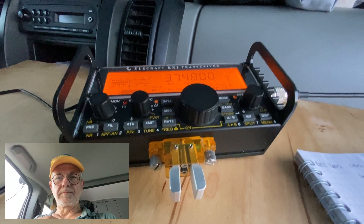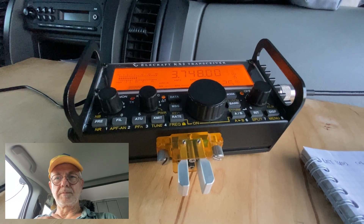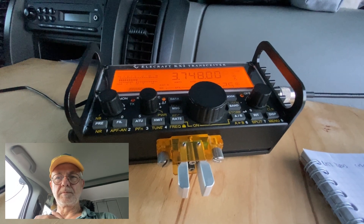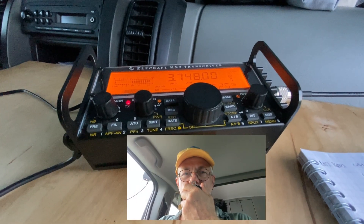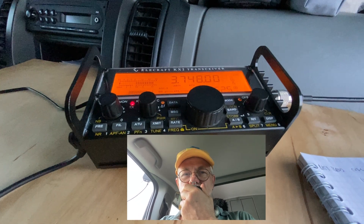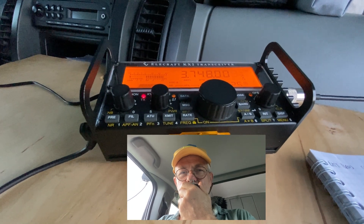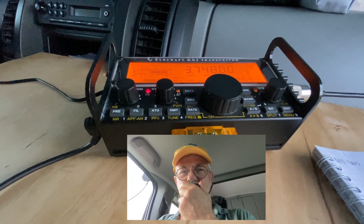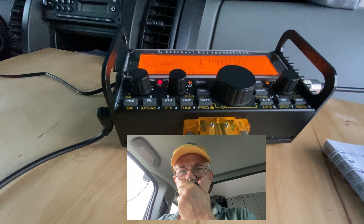The next station in the net was LY3E. He is some 250 kilometers away. He gave me 5.9 plus 5 dB, and he's running high power and a big wire antenna on 80 meters. I heard him 5.9 plus 20 dB, and I was surprised by the cleanliness of the band on the seaside — no city-made QRM at all.